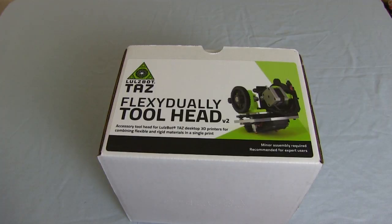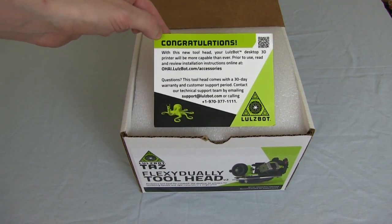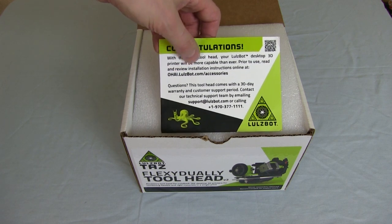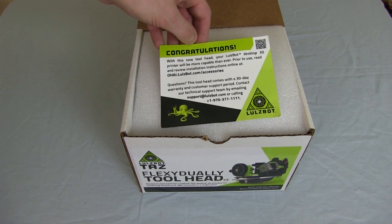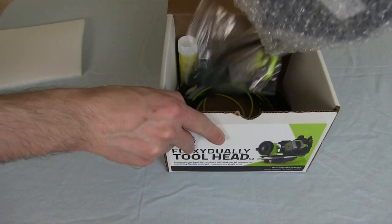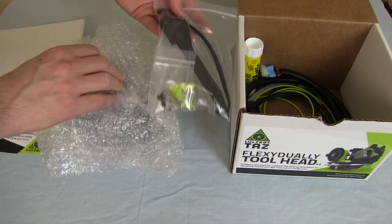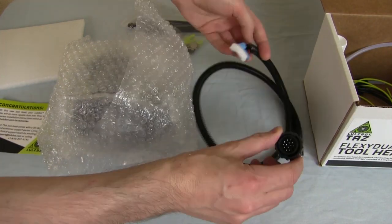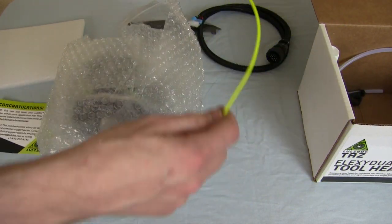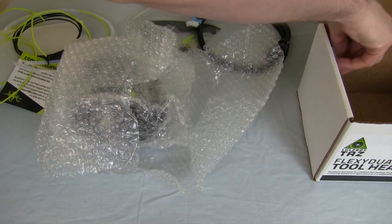Let's see what's in the box. On the top is a piece of paper stating congratulations and it gives you a link for ohai.lulzbot.com/accessories — the open hardware assembly instructions. All of Lulzbot's products are totally open source, hardware and software, with full guides for assembling all of them. We've got the main tool head, a bag with bits and pieces including another spool arm for two spools of filament, a cable which plugs into the control box, various flexible and rigid filament samples, another filament guide tube, and a glue stick.